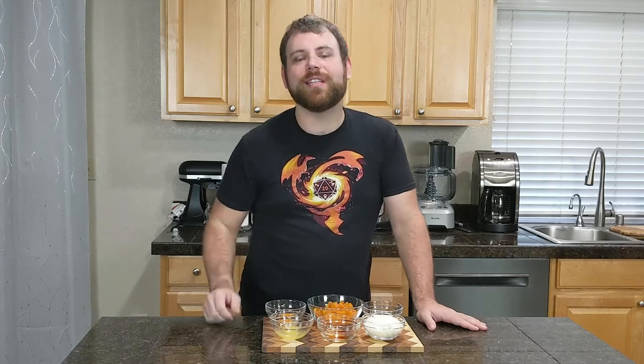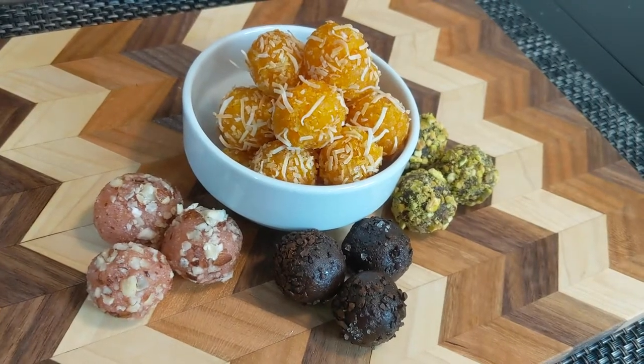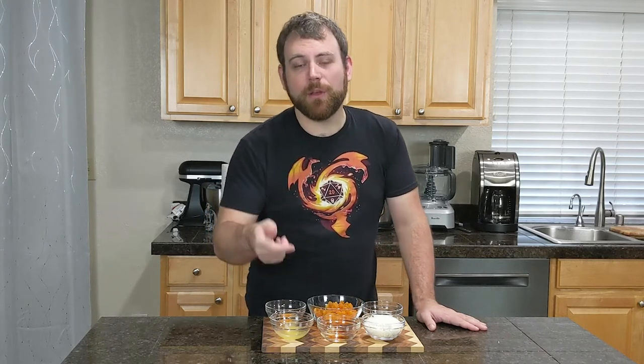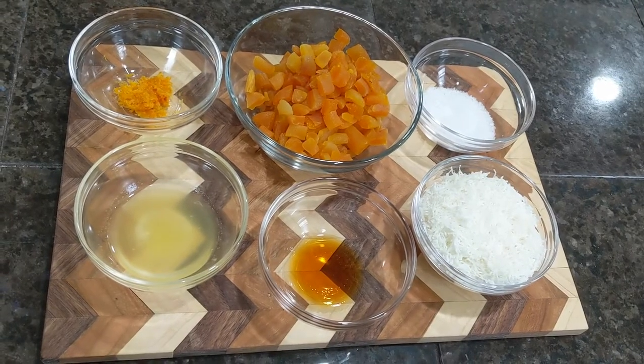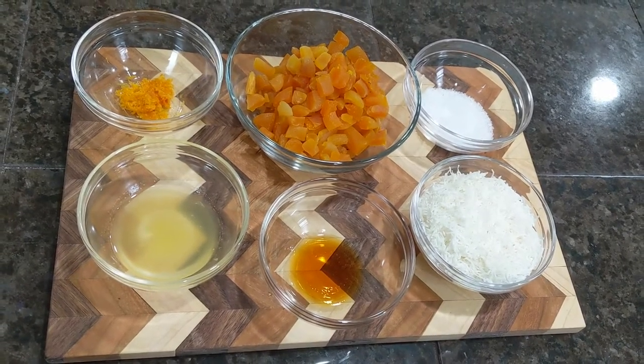Quithpah is a vegan-friendly, whatever-you-have sort of dish that works well with regional and seasonal fruits. Later on, we're gonna talk about how you can make your own based on what you have, but to start, we're going to go with what you need for the apricot and orange Quithpah called out in Hero's Feast.